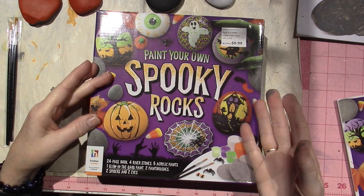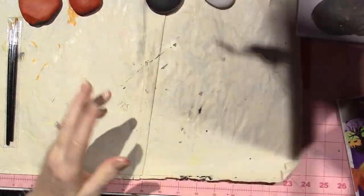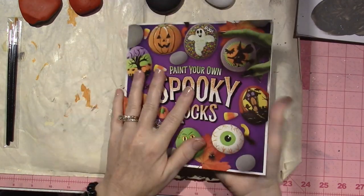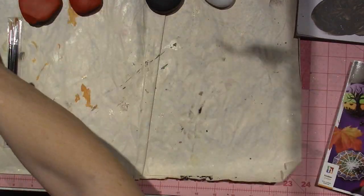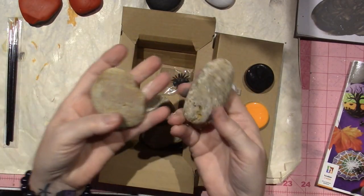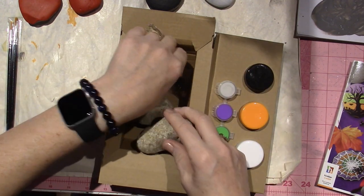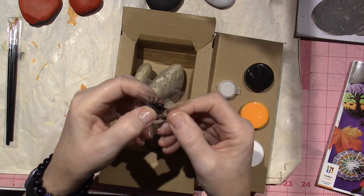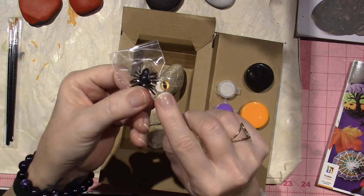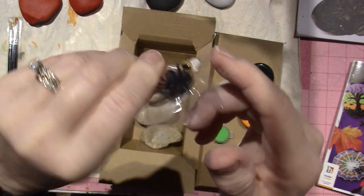I'm going to show you what it comes with — I already took it out. Look at the colors! I couldn't resist. So it comes with a book, which I love, and it comes with the rocks — four rocks. I'm using other rocks because I had some, but you could definitely use these. It also comes with two spiders — I didn't realize that — and two googly eyes for one of the monster rocks.